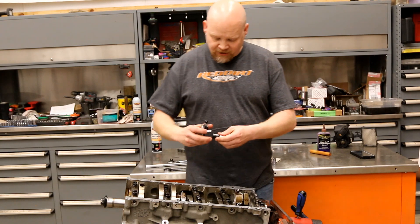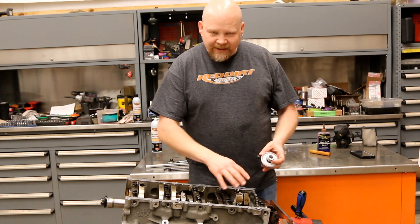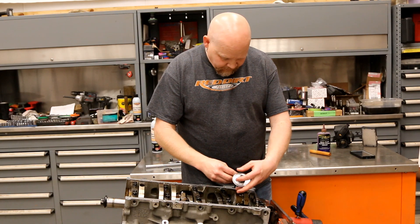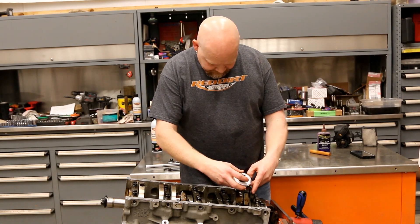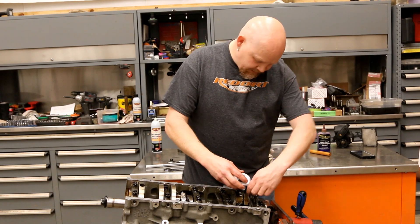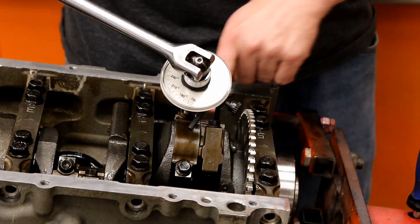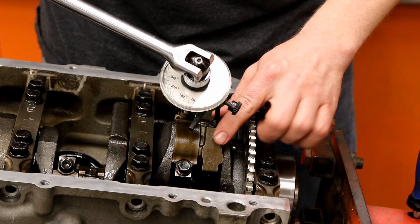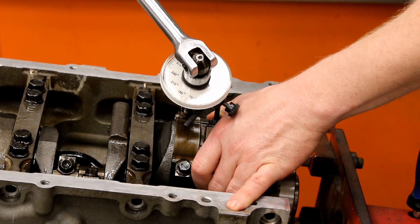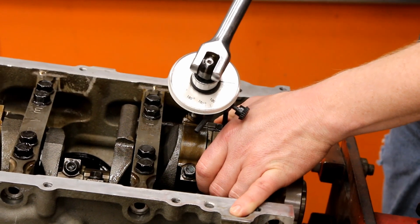My half-inch sockets don't go that small, so we've got a socket adapter. It's a little tricky to use one of these on a connecting rod, so we're just going to sit this and find a good spot. We've got our torque angle gauge — we're going to hold it up against this connecting rod right here, and we've got it zeroed.